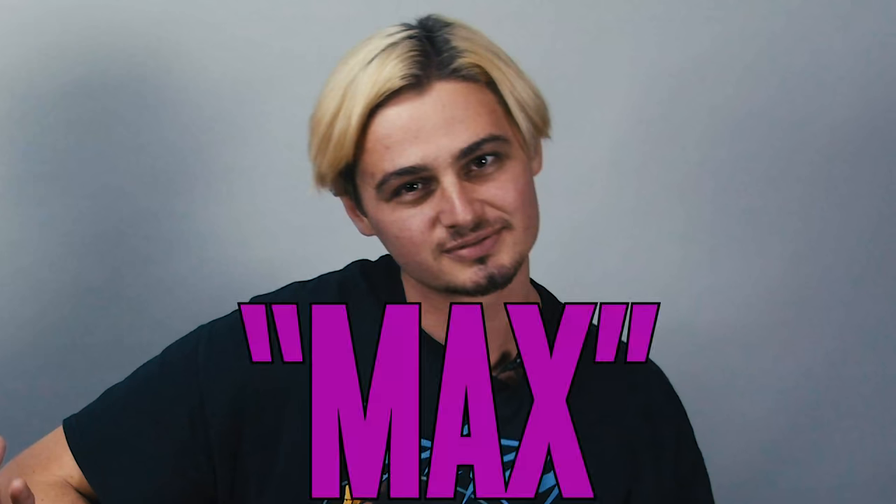Hey, what's up you guys? Marty Schwartz here with Marty Music. It's another Gear Thursday. I've got my assistant Max here helping me with this special video. We're going to do the Pepsi challenge of acoustic guitars.